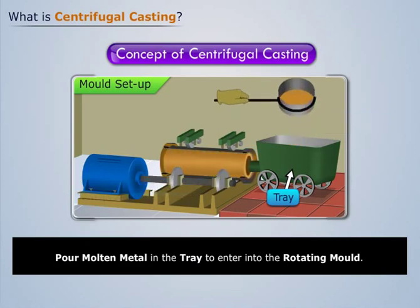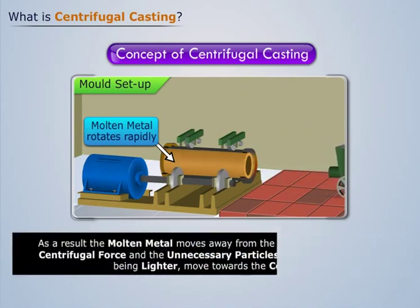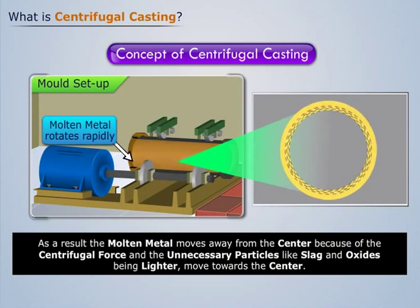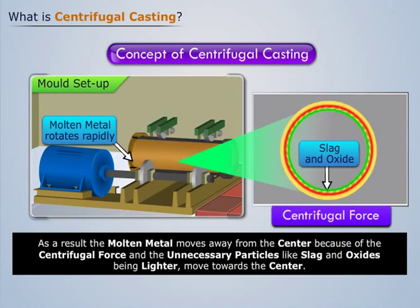The molten metal rotates rapidly. As a result, the molten metal moves away from the center because of the centrifugal force, and the unnecessary particles like slag and oxides, being lighter, move towards the center.